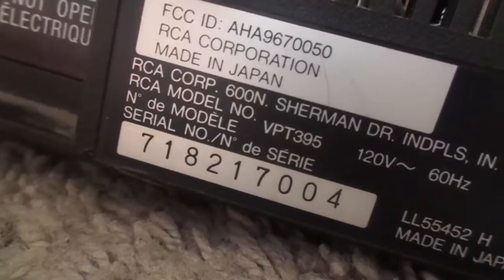It's pretty old, and I'm guessing this VCR was manufactured somewhere around 1985 or 1986. I don't know the exact manufacturing date on these.